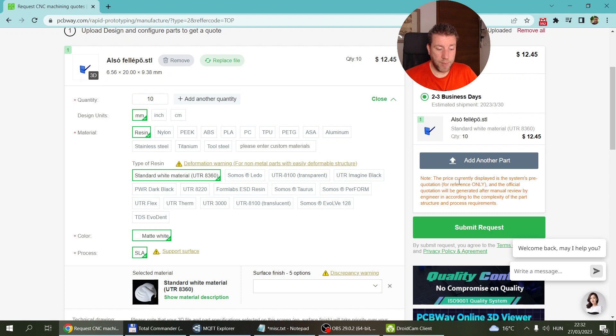Once submitted, it gives you a quote, though it's just an estimated price - it gets reviewed and the final price is determined after that. I guess if you order 10 of something they can print it in one single batch, which probably lowers the price. The process works exactly the same as for PCB orders: you submit your request, it goes for review, you get a notification when the review is finalized, then an updated quote, and you decide whether you want to pay.